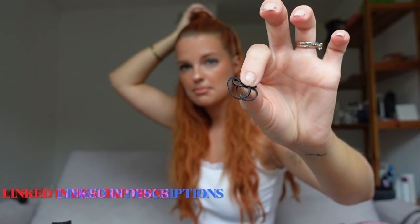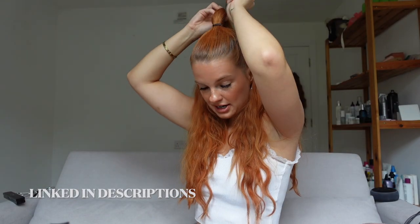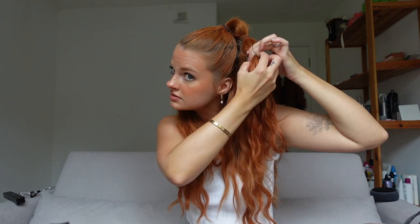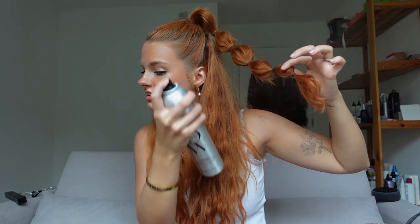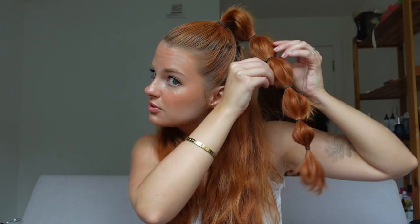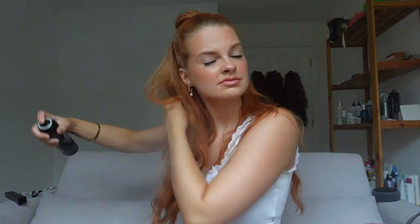For the bubble braid, all you have to do is grab a section about that big and take these tiny little elastics — I'll have them linked on my storefront. You just begin wrapping it around, pulling, and then there's a little bubble. Continue down the ponytail repeating that. Then spray it, and you can keep pulling the bubbles apart to wherever you fancy. Add a little texture spray and you're done!